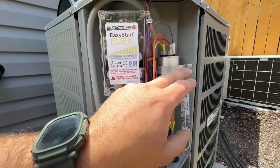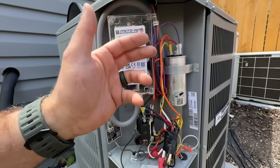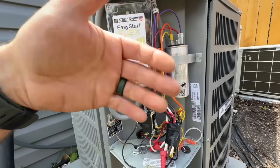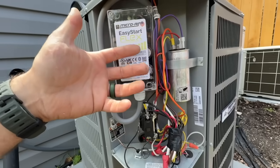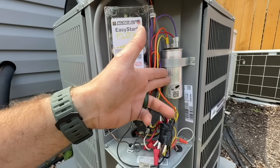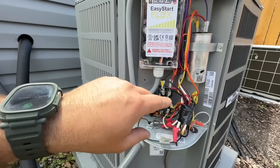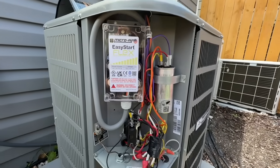The purpose of the capacitor is to make sure that the phasing is correct, and it also stores energy. There are a lot of misconceptions about what a capacitor is — I like to liken it to a battery that gives your car the energy it needs to start, but it does a lot more than just that. Before we get into all of this, let's verify that we don't have power here so that we're being safe.